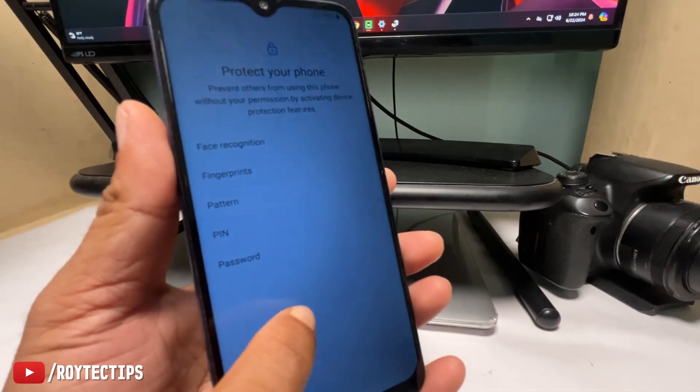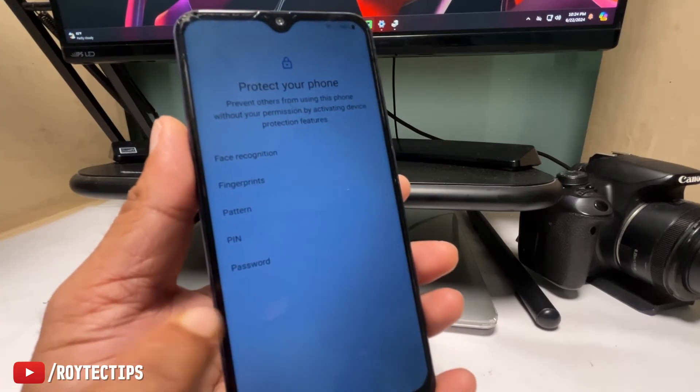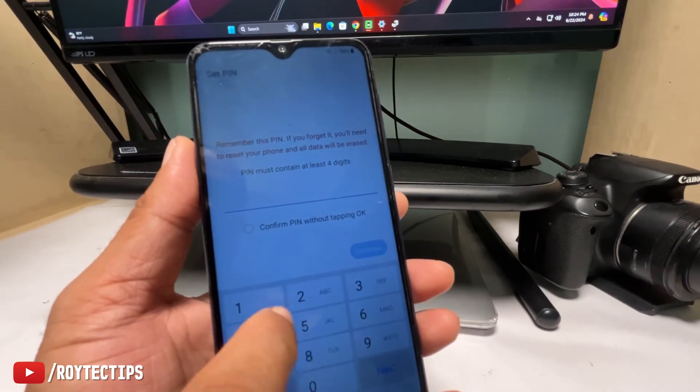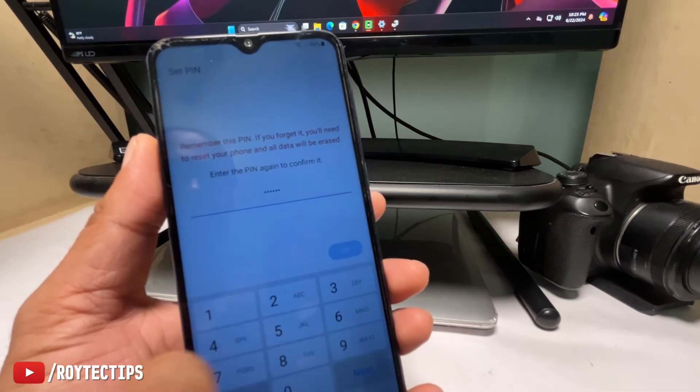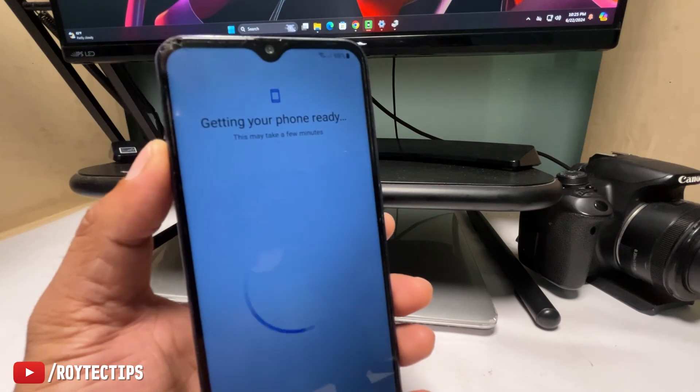As you can see, we were able to bypass the FRP using the software. Now click on PIN, put in any PIN — PIN is set. Your phone is ready.